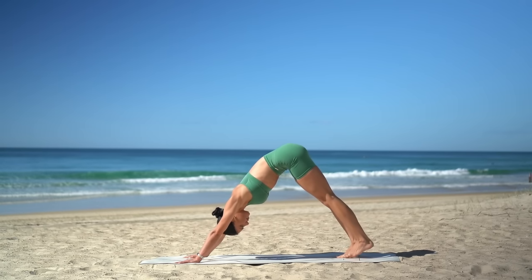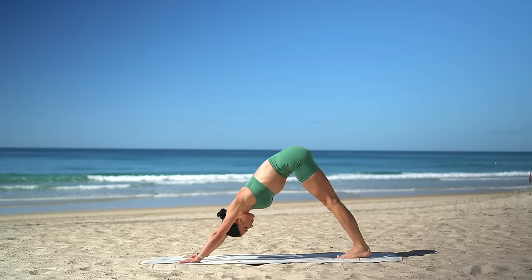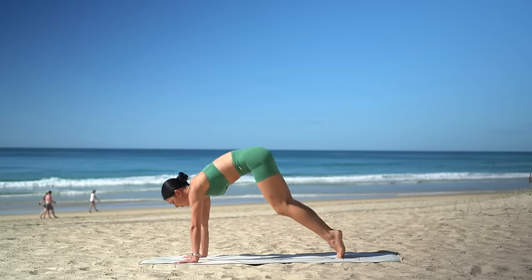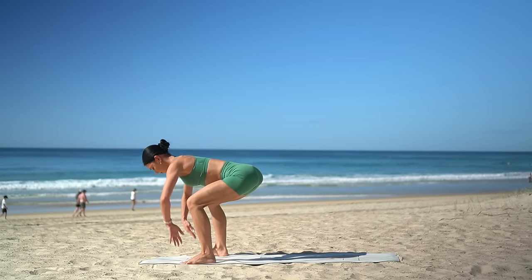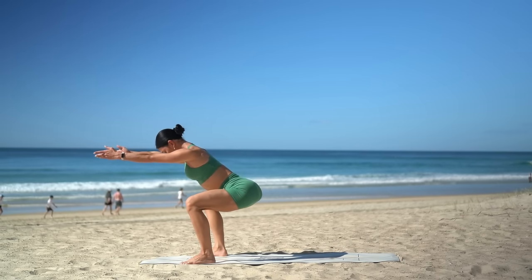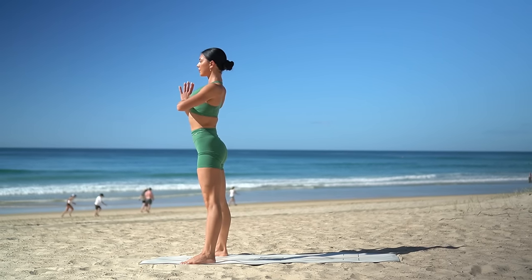Downward facing dog on your exhale. Let's take a nice deep breath in and deep breath out. Look up in between your hands. Carefully hop or step your feet to the outside edge of your mat. Sit your hips low, inhale, finding your low squat. Then exhale, press up to standing. Bring your hands to your chest.